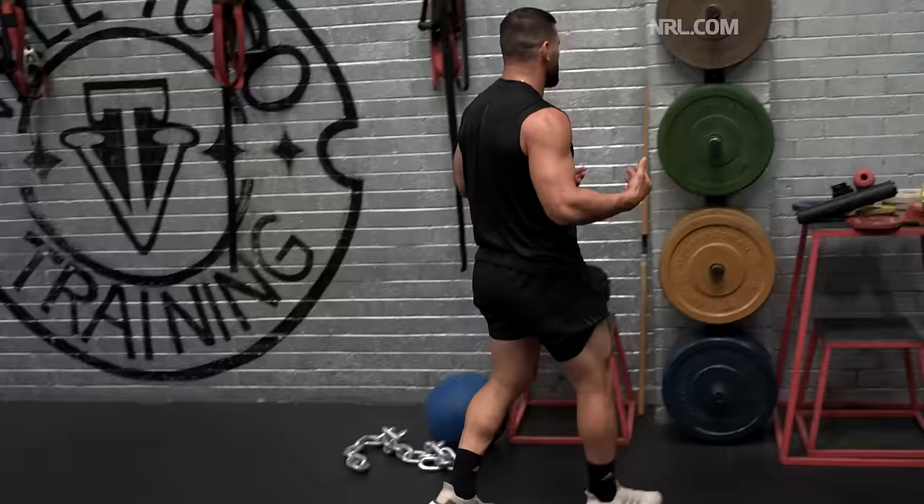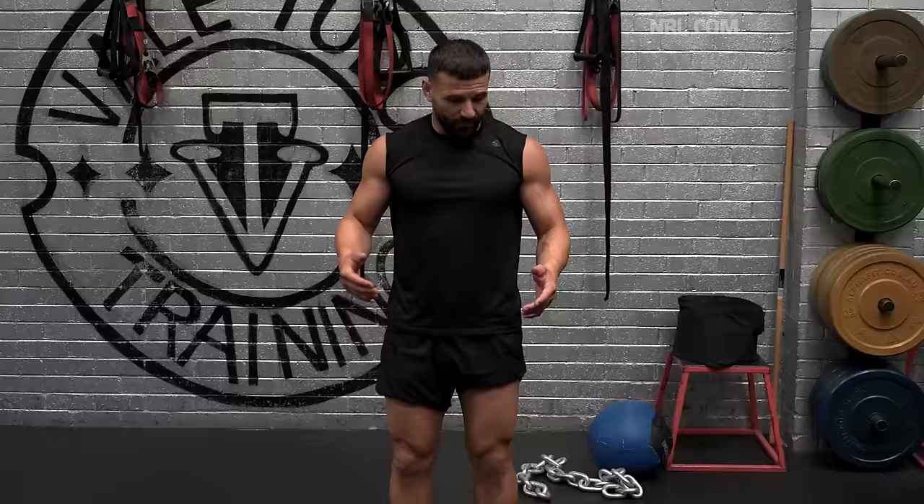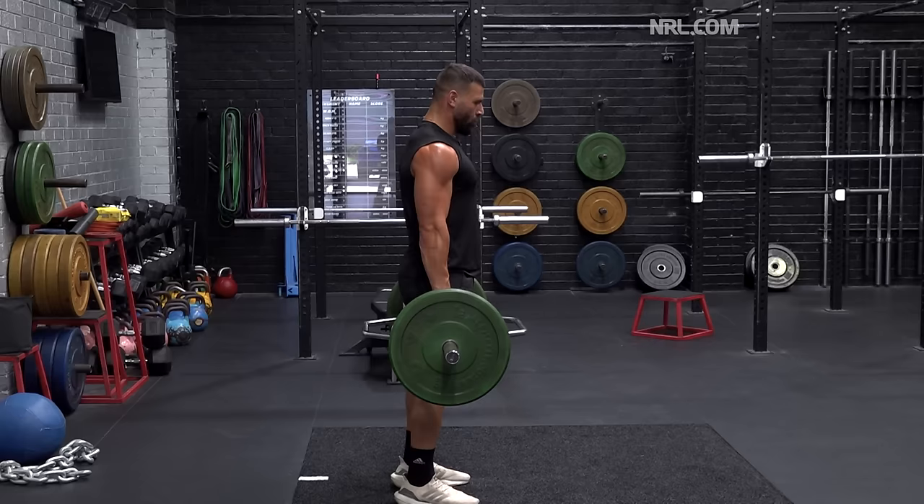The reps and the quality is what counts the most — you're not really too focused on the weight, you're more focused on the quality of reps you're producing out of the exercise. Traditionally with a trap bar deadlift, if I'm focusing on strength I'll probably aim for higher weight and lower reps. If I'm doing an explosive exercise I'll probably focus around 4-5 reps but very low weight.